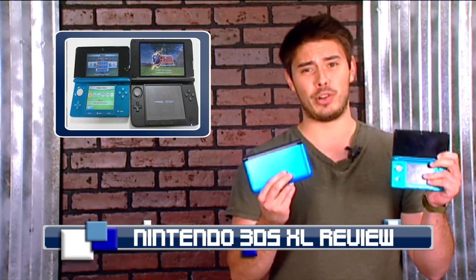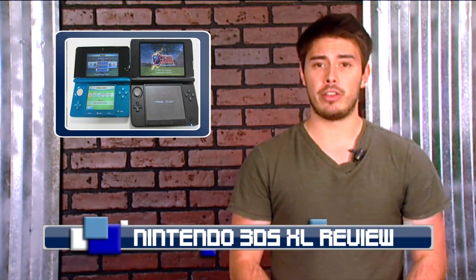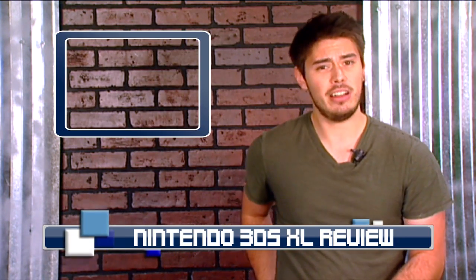As a side note, the matte finish paint job really grew on me after a while. The 3D effect is also that much more engrossing with the new system, and in the more graphically impressive games out now, it's hard not to feel sucked in.